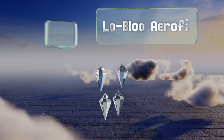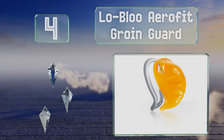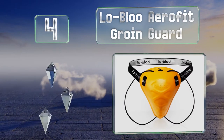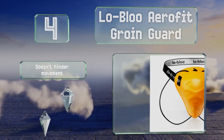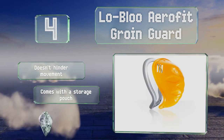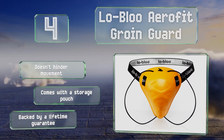At number four, the Low Blue Aero Fit Groin Guard is wider than many other models, offering ample protection for gentlemen of all sizes by distributing the force of any impact away from sensitive regions. It's held in place by a waist strap and leg loops, doesn't hinder movement, and comes with a storage pouch and a lifetime guarantee.